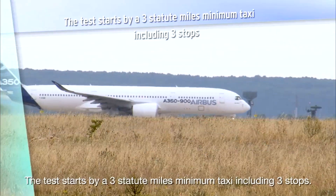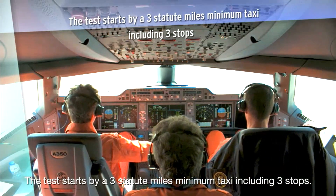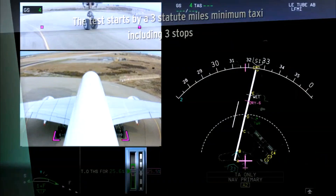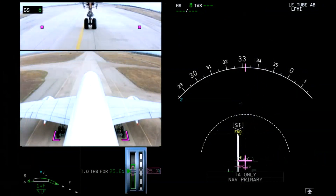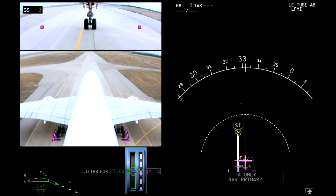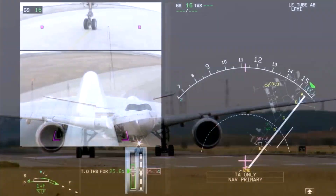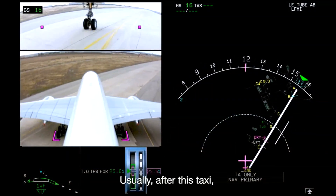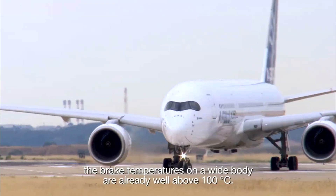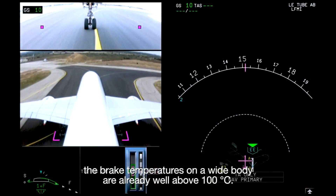The test starts with a three-statute-mile minimum taxi, including three stops. This is representative of operations with a rather long taxi before takeoff. Usually after this taxi, the brake temperatures on a wide-body aircraft are already well above 100 degrees Celsius.